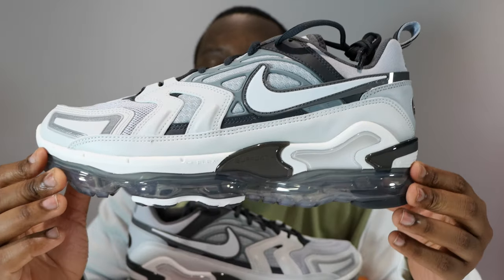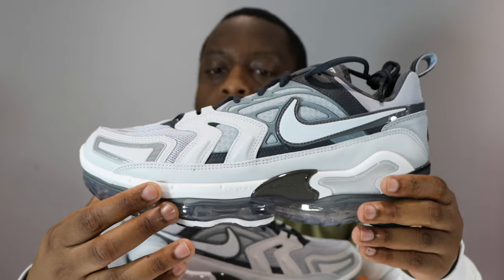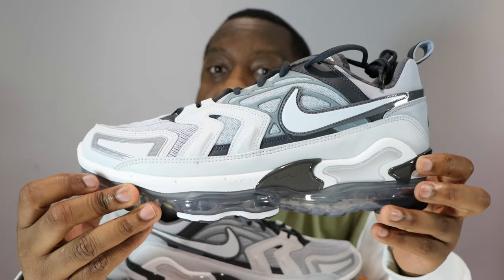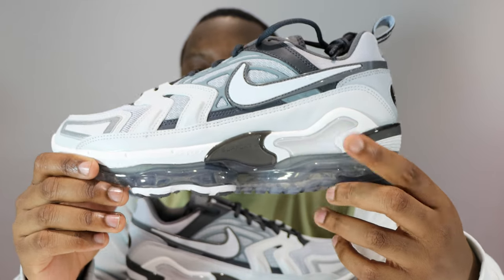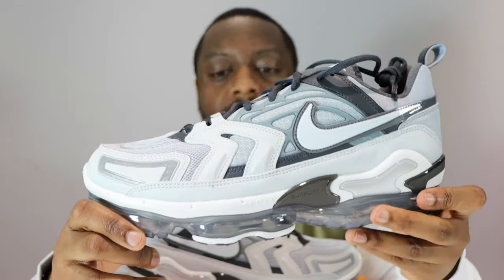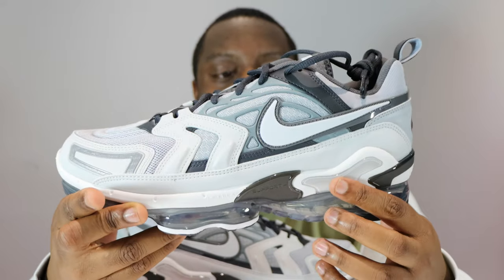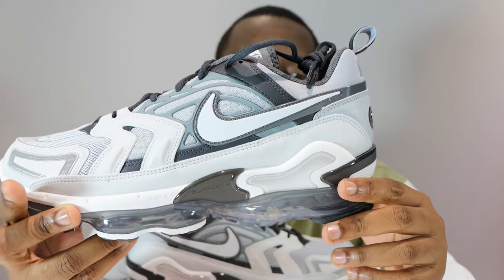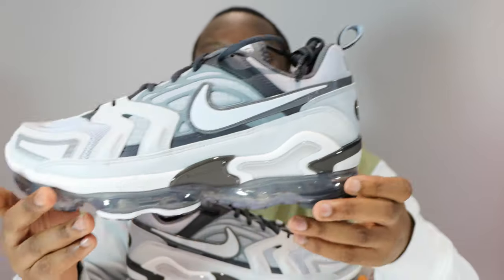The midsole, as we know, is a VaporMax midsole and we've got elements of previous Air Maxes — most notable is this Air Max Plus section here. Very nice. We've got a white midsole with black hints of translucent gray and then black towards the heel.